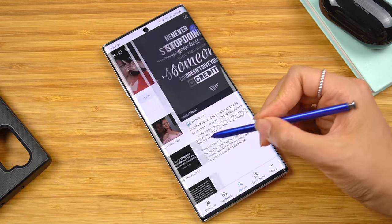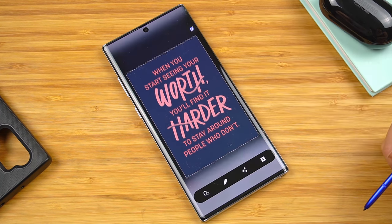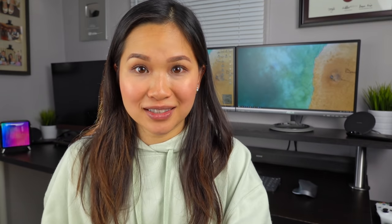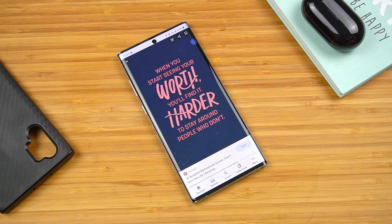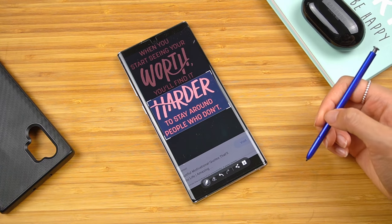The best part is that it works for text that's in a picture too. Since we're on the topic of Smart Select, I often like to send off screenshots of cool pics or motivational quotes to people — yes, I'm that corny. The accuracy of the S Pen along with Smart Select allows me to screenshot exactly what I need and cut out what I don't. This saves a good amount of time since I otherwise would have to take a normal screenshot then edit it to crop out what I don't want. I found the S Pen with Smart Select to still be faster and more accurate.